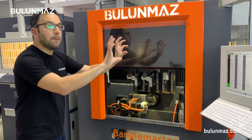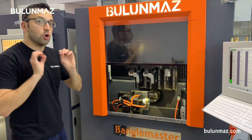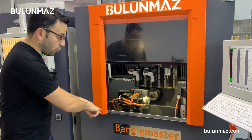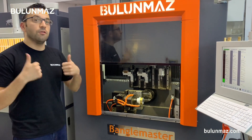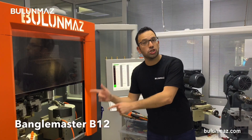It is used with a PC controller system, so you don't need to know any coding — you control your machine totally on a visual-based interface. As you understand from the name, it is a machine focused on bangle production, but it is not limited to bangles. We will produce earrings today with Bangle Master. That is our latest machine — the Bangle Master B12-12x CNC machine.